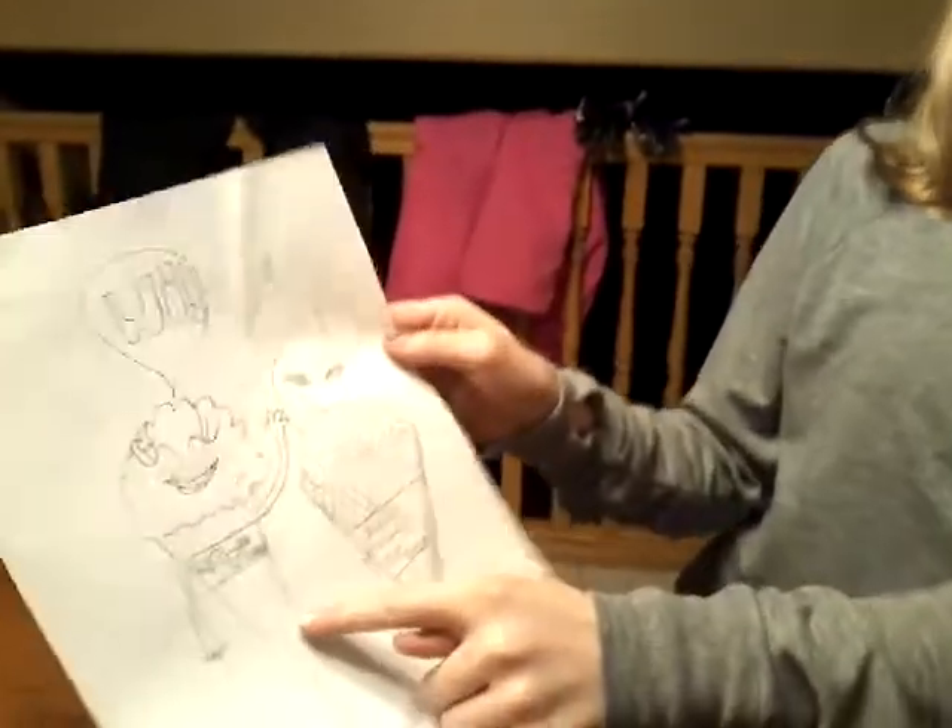Hi guys, so today we're going to do a three colored marker challenge with a cotton candy picture and an ice cream picture that we're going to color.